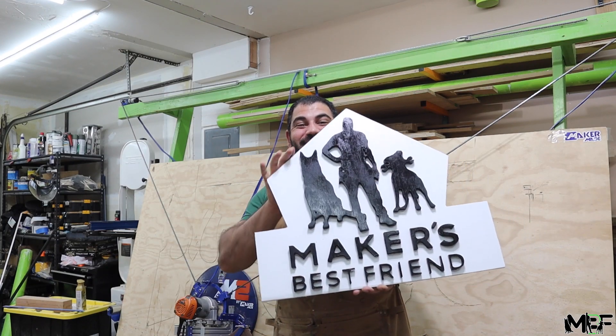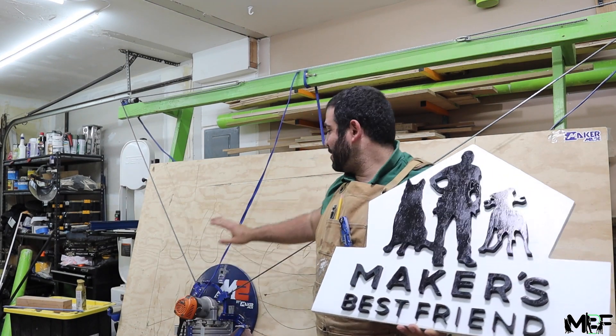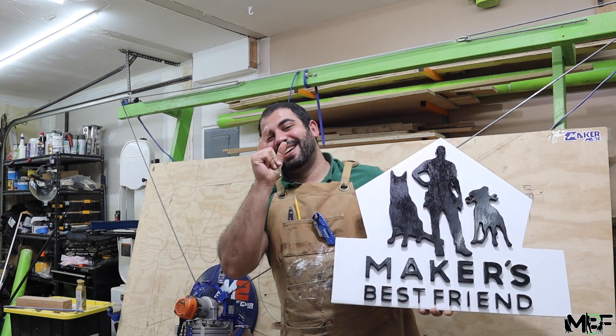What's up guys? Today I'm going to show you guys how I made this awesome logo sign that you guys can make in your own shops with the MakerMade CNC. Check it out.